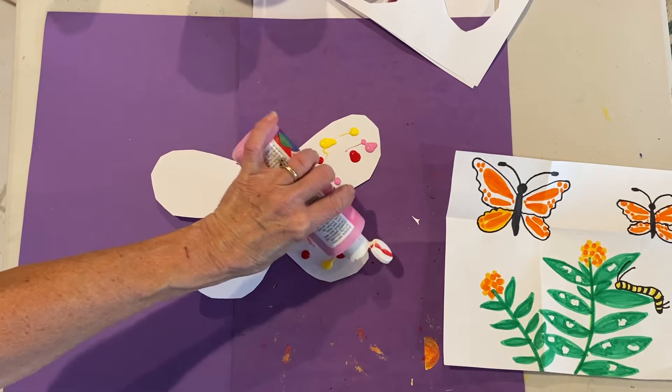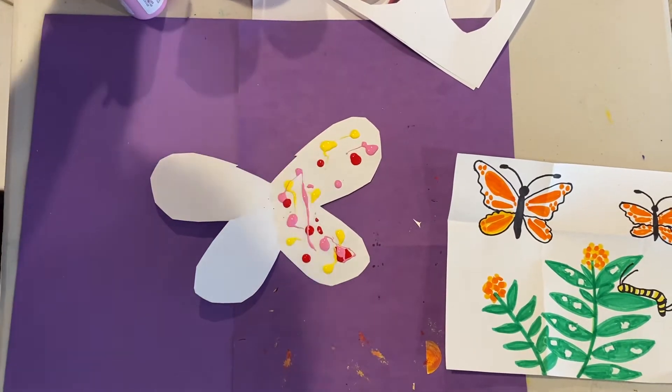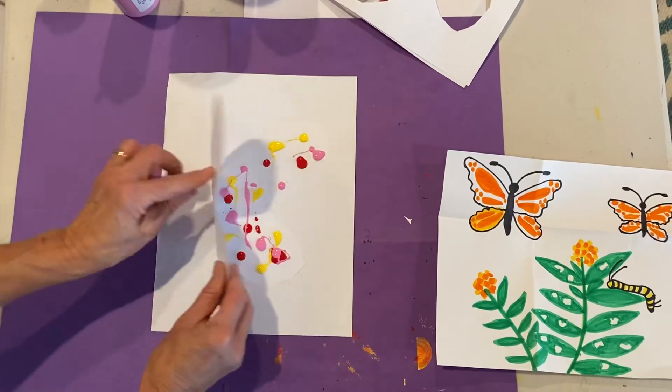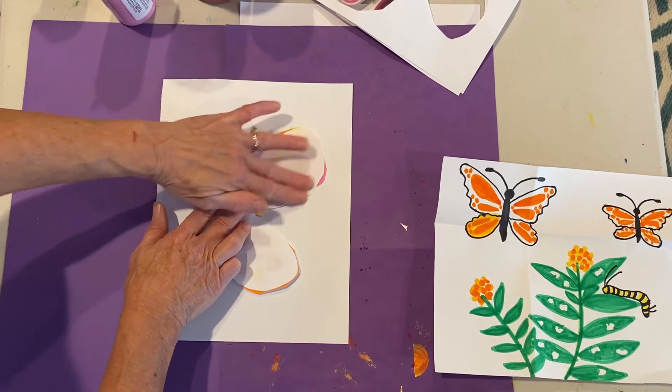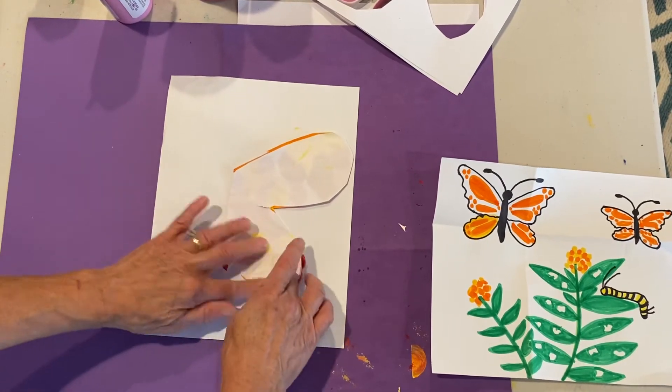Now, we already did the fold. Now it's the time for the squish. When I do the squish, I love to have an extra piece of paper underneath. Fold it over, circle around. This works with printer paper or even thicker art paper — it also works really nicely.